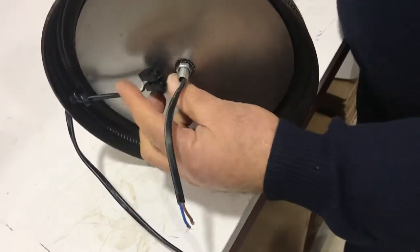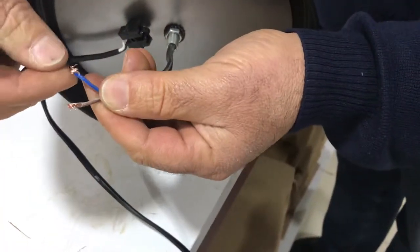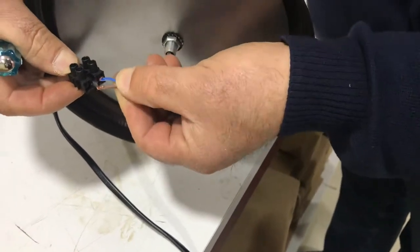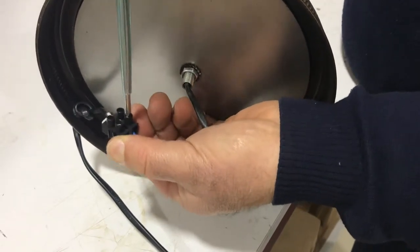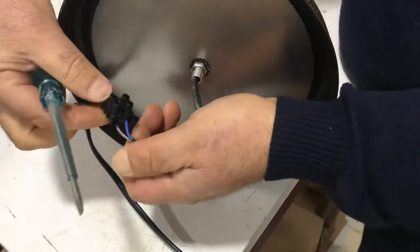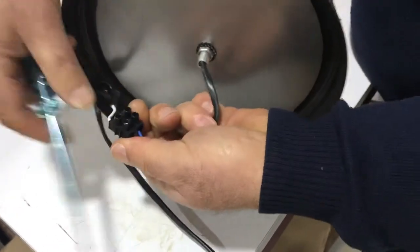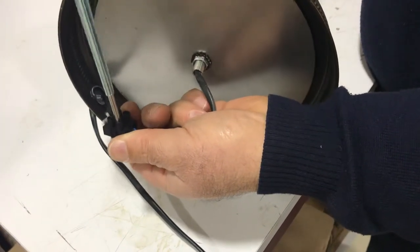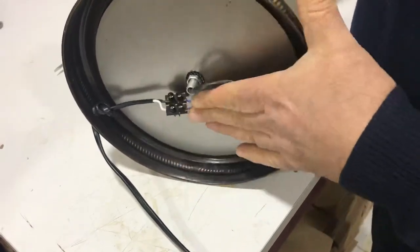The very last part of this one is putting the wire into the connector. We have two wires — one is blue, one is brown; it doesn't matter which one goes to which. Put these wires into the connector and tighten it. Let's do the second one and tighten it as well. Now our lamp is ready to put up.